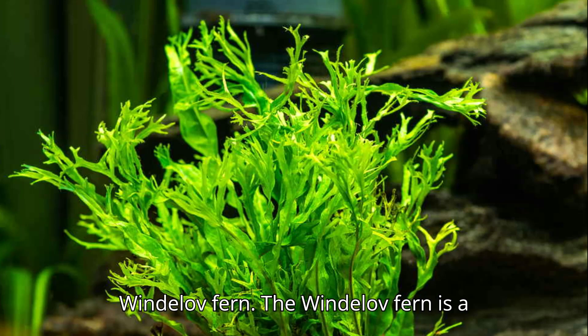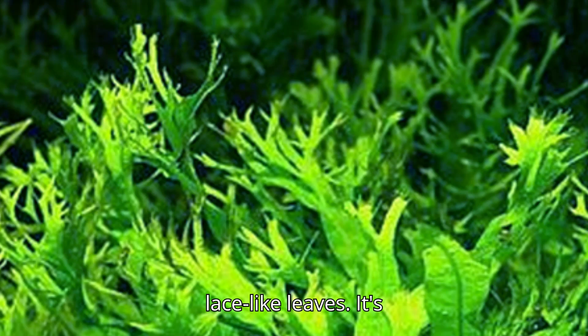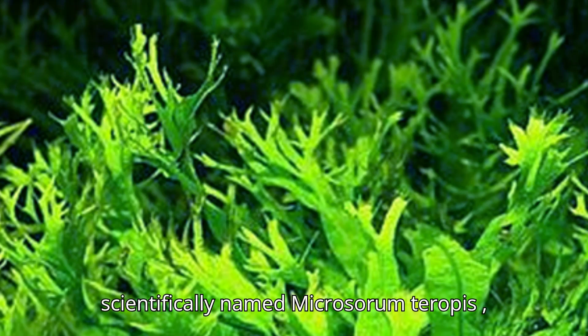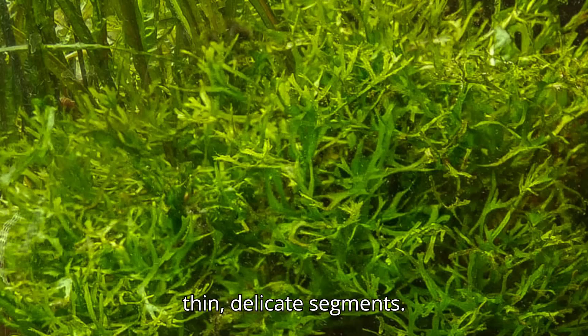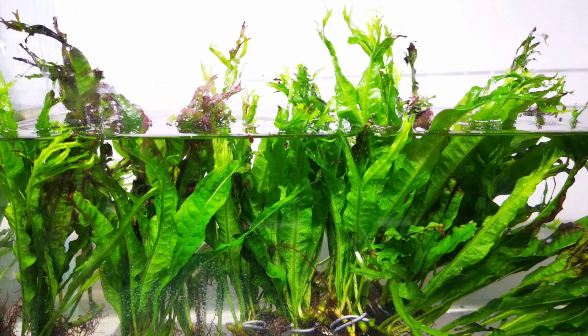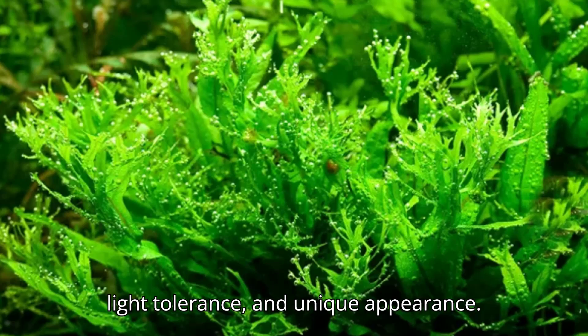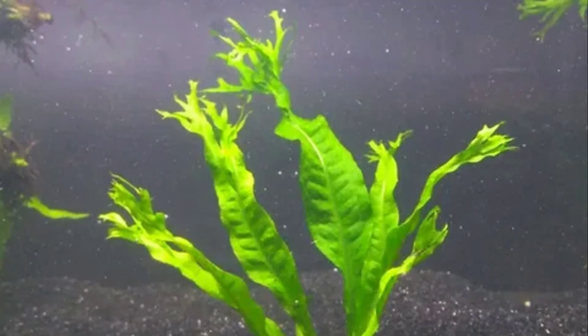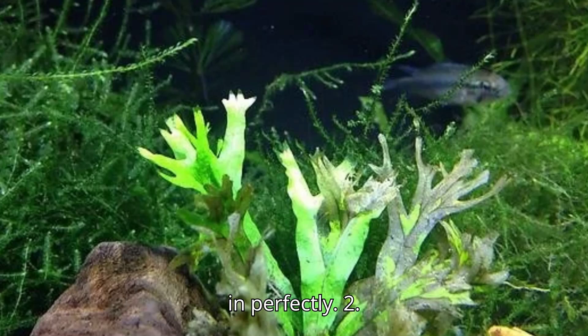The Wendelof fern is a beautiful variant of the classic Java fern, known for its finely divided, lace-like leaves. It's scientifically named Microsorum pteropus 'Wendelov', and it gets its distinct look from the way its leaf tips fan out into multiple thin, delicate segments. Native to Southeast Asia, this plant is loved by aquarists for its hardiness, low-light tolerance, and unique appearance. Whether you're keeping a large aquascape or a small nano-tank, Wendelof fern fits in perfectly.